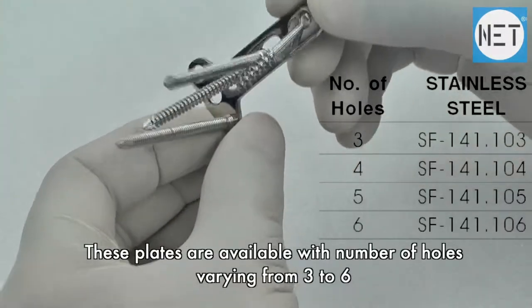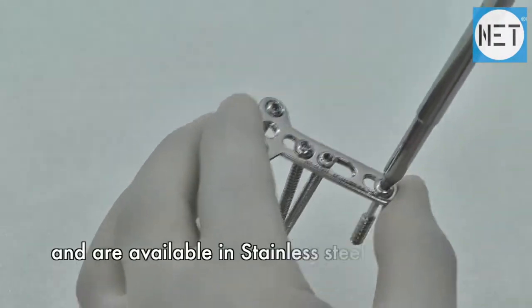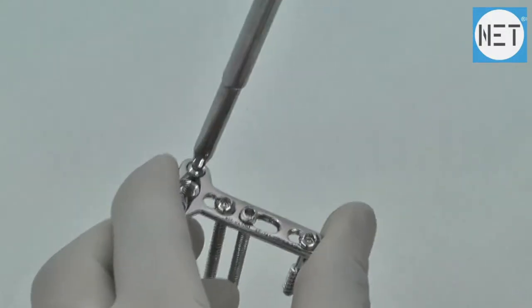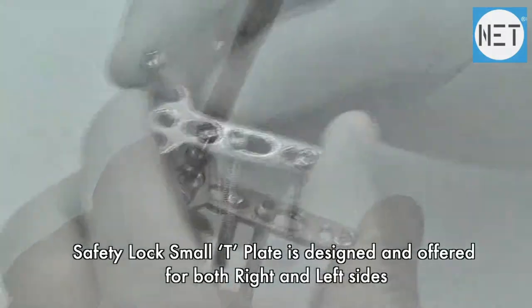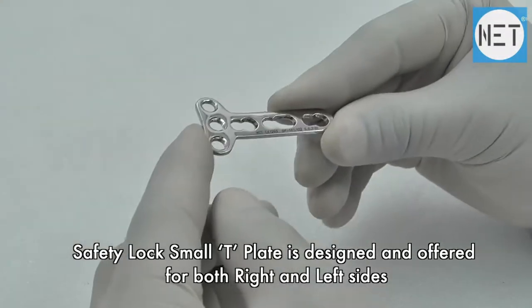These plates are available with a number of holes varying from 3 to 6, and are available in stainless steel and titanium. The safety lock small T-plate is designed and offered for both right and left sides.